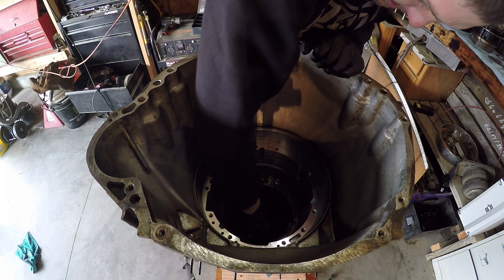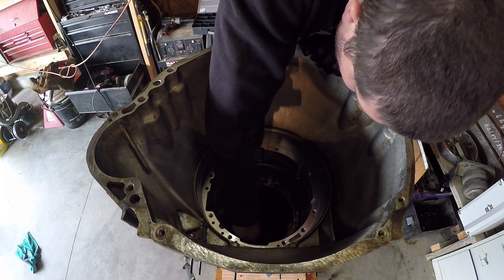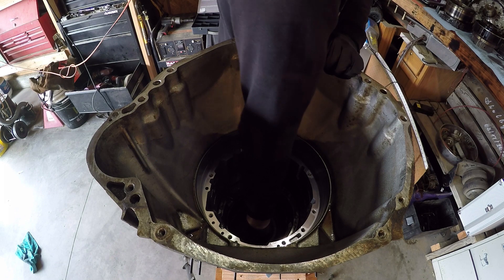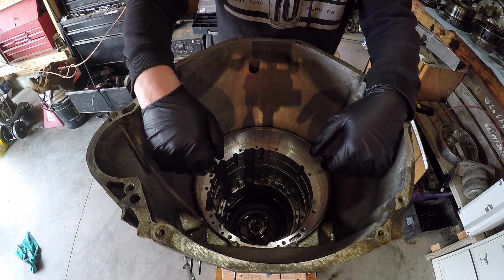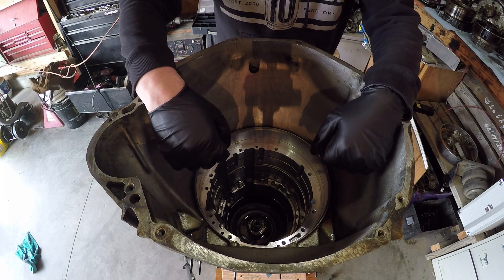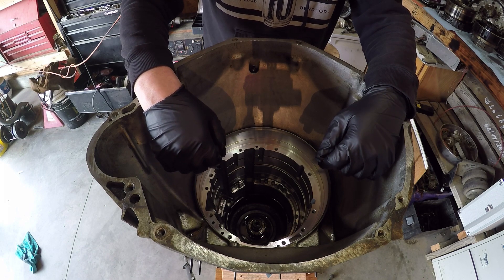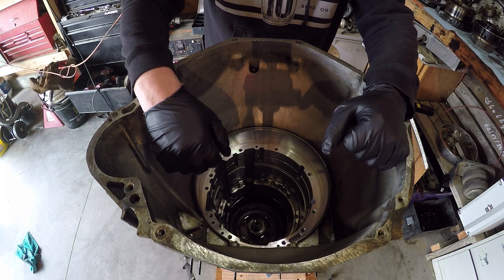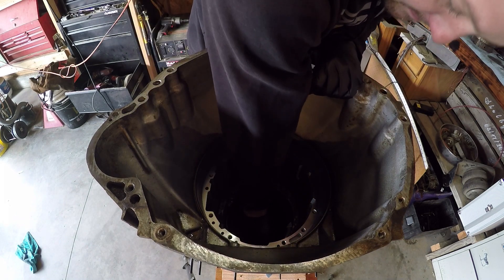It doesn't want to just pull out. I found problems. The output shaft — the splines on it are rounded off. Off. I don't know how I'm going to get the sun gear off.